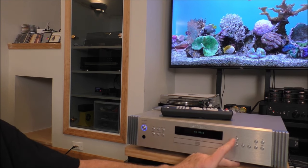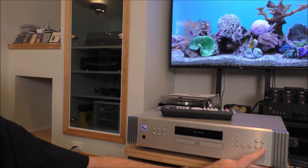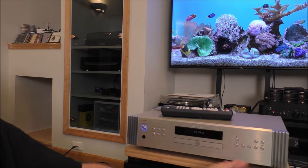This is the infrared window. Eject, play, stop, pause, track skip, track forward, skip, rewind, fast forward. That's it.